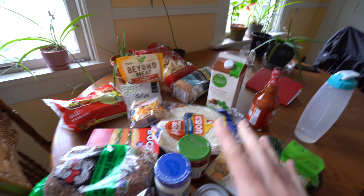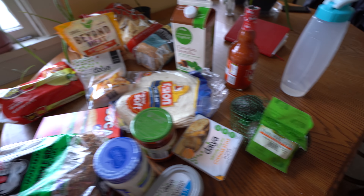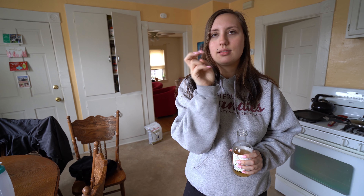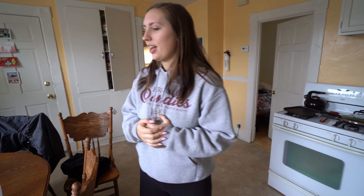Today is April 27th and rumor has it there's going to be a snowstorm in Milwaukee, so we decided to be vegan hermits. But before we decided to be vegan hermits, we went to the grocery store. We've got a bunch of cheese, cream cheese, avocados, bread, veggie burgers. It hasn't even snowed yet and we're two hours into this snowstorm warning, but it's pretty cold — a good day to be a hermit either way.